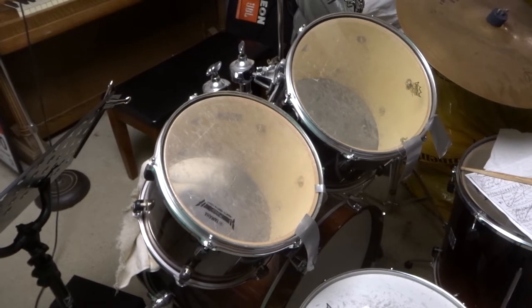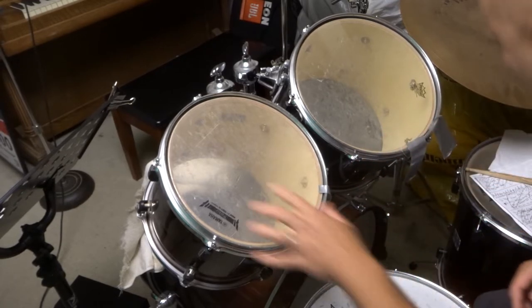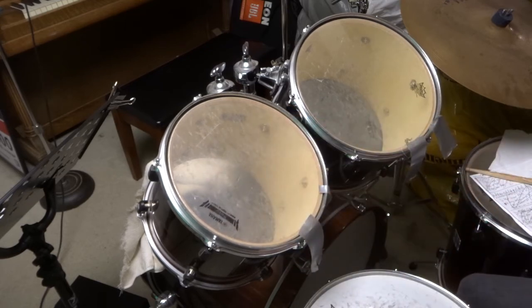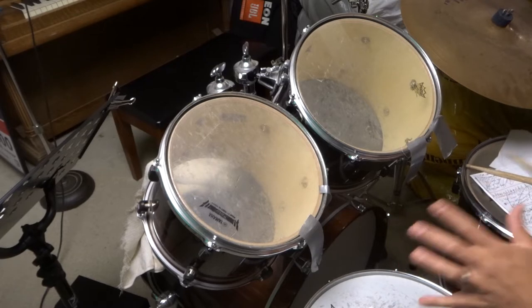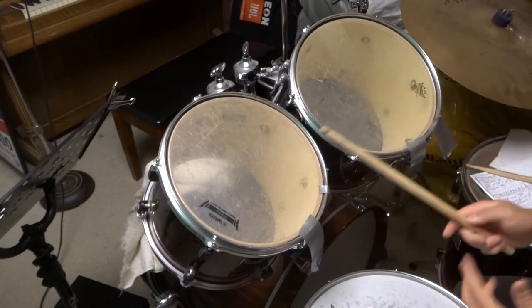Hey everybody, I'm here today to show you how to muffle drum sounds easily. This will be a full drumming tutorial. This is the tom I'll be muffling, and I'm going to show you how to muffle the sounds really easily. Listen to it now — you can hear it rings out, it's not muffled at all, it's really ringy.